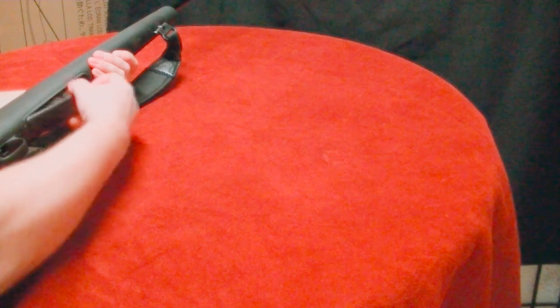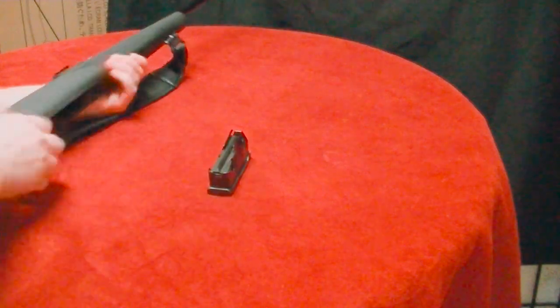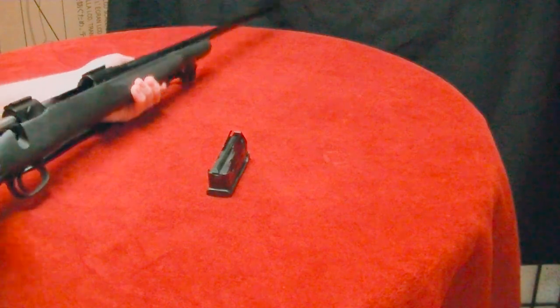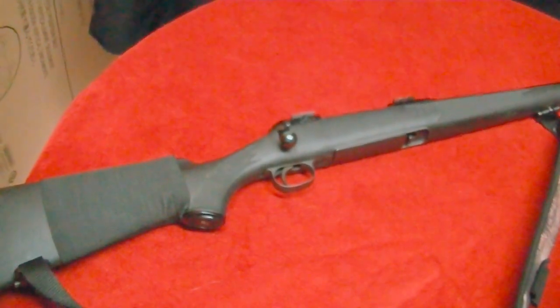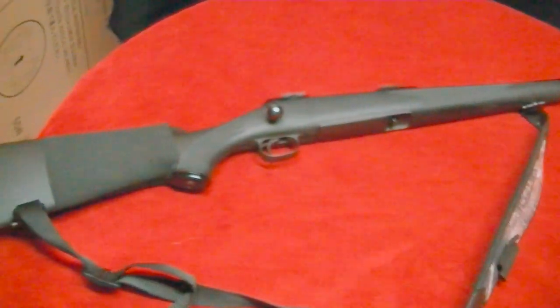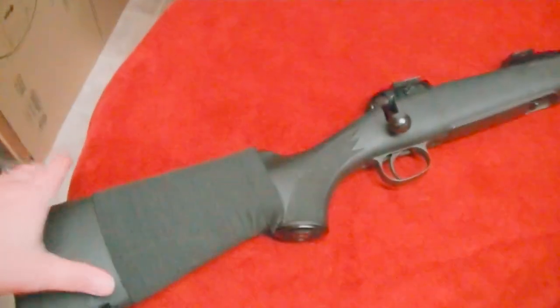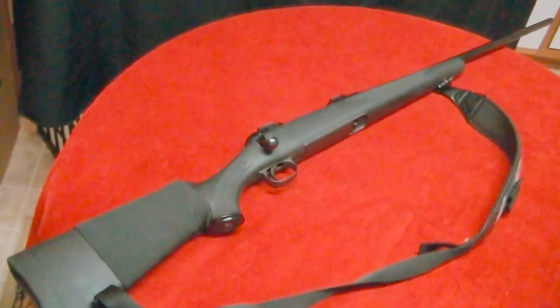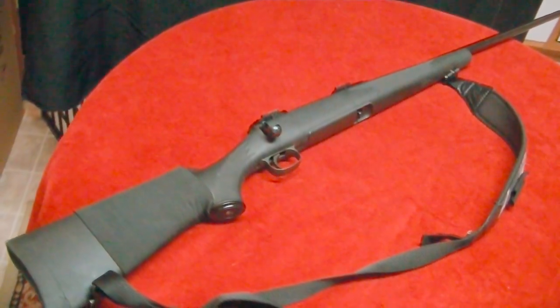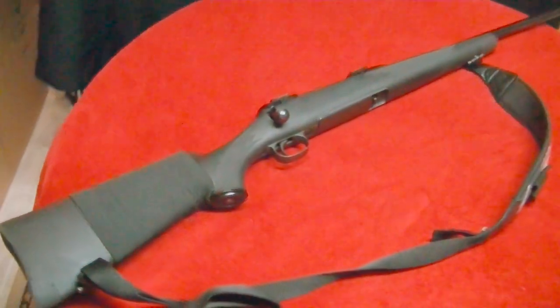I'm going to remove the magazine and we're all clear. This is a Savage 300 Win Mag and this is the Trophy Hunter version. They've got a Long Range Hunter version and it's actually worth a lot more money. These are still really nice guns for the price if you're looking to do some long range shooting or even some competitive shooting.